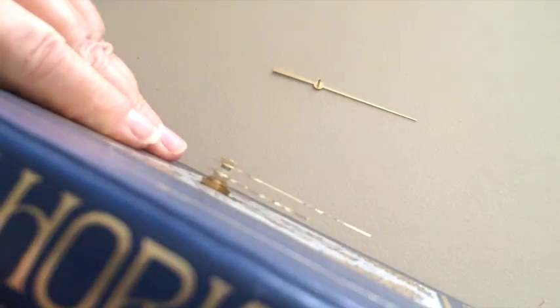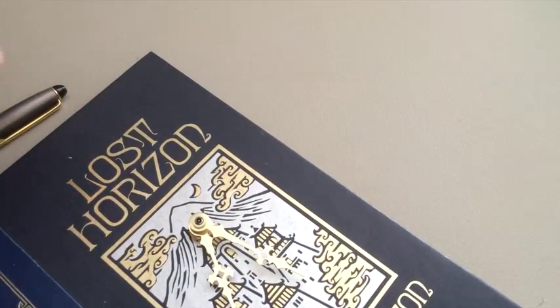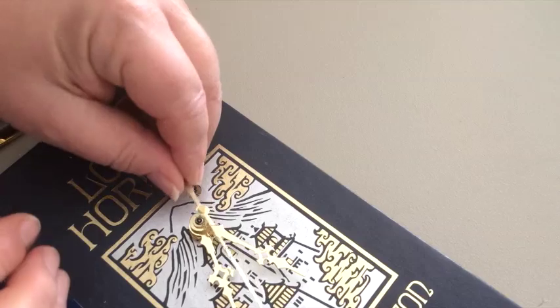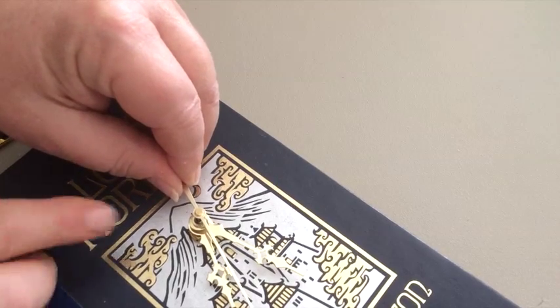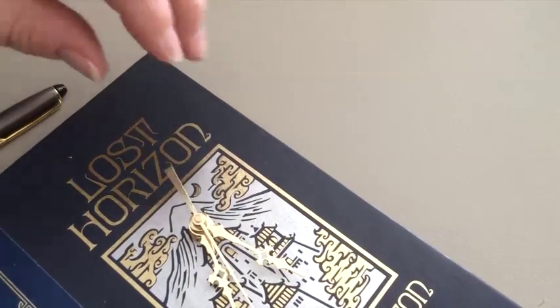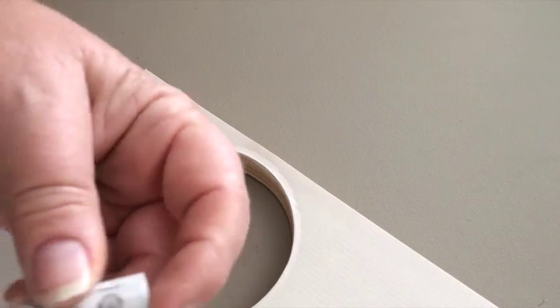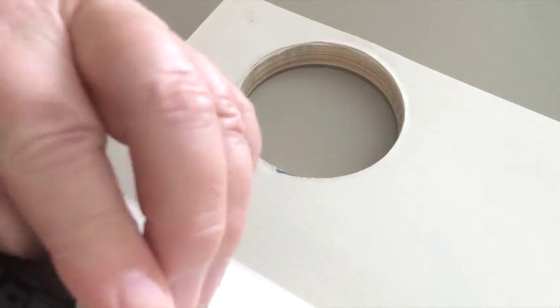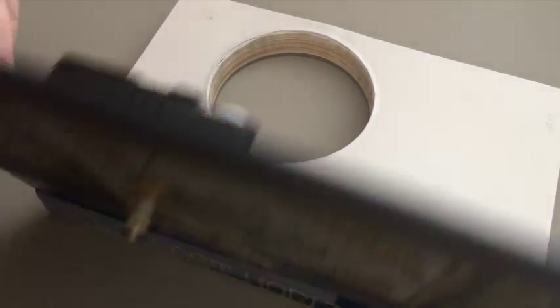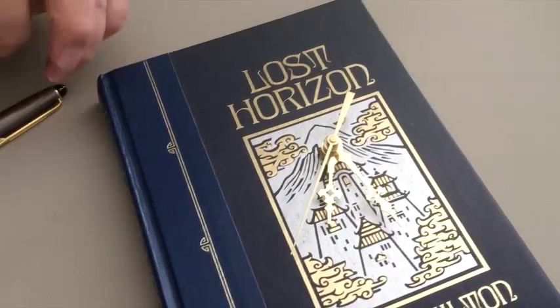You can double check your hands to make sure that they're spaced okay. Then simply put the second hand back on by pressing it on. Now you can put your battery back, and your clock should tick away just perfectly.